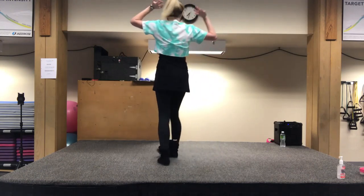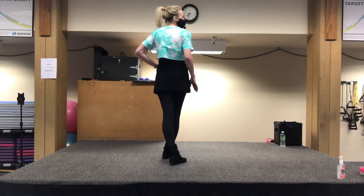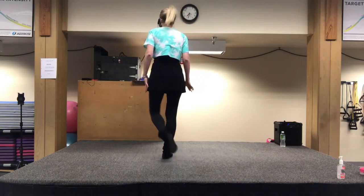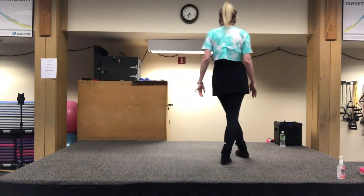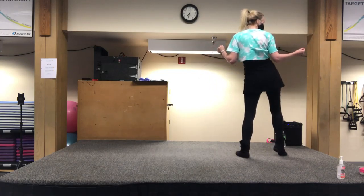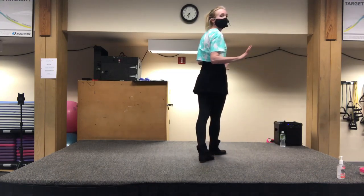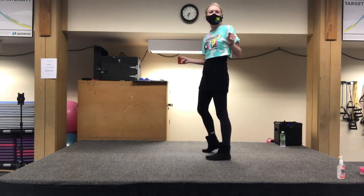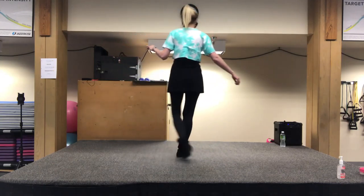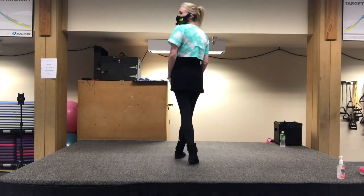Y'all are nailing it. We're going to keep going. So we did our cross shuffle. This next part is very mirror-imaged. We're going to do a side rock, behind side cross, and then a side rock, behind side cross. But on the second side, instead of a side rock, you go out with your foot and do a pop-pop with your hips. If you're not a hip bump person, you can just do two side rocks — same number of counts. So on the left first: side rock, behind side cross, then bump, bump, behind side cross.